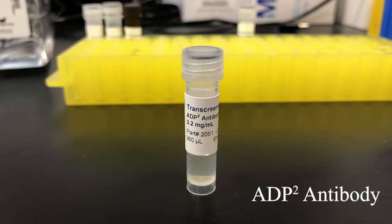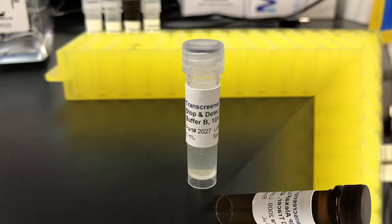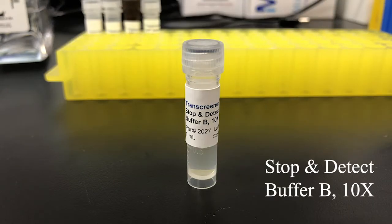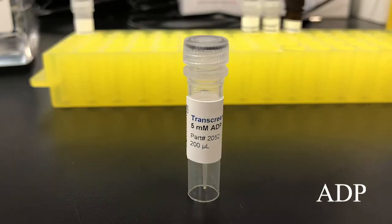Let's discuss what's included in the kit. The ADP antibody: sufficient antibody is included in the kit to complete 1,000 or 10,000 assays at an ATP concentration up to 100 micromolar. You can use up to 1 millimolar ATP with the kit; however, more antibody may be required. ADP Alexa Fluor 633 Tracer — the fluorescent tracer displaced by ADP produced enzymatically. Stop and Detect Buffer B: this will stop enzyme reactions that require magnesium, though this stop buffer may not work for all enzymes. ATP can be used for the enzyme reaction and to create an ADP-ATP standard curve. ADP is used to create the ADP-ATP standard curve.